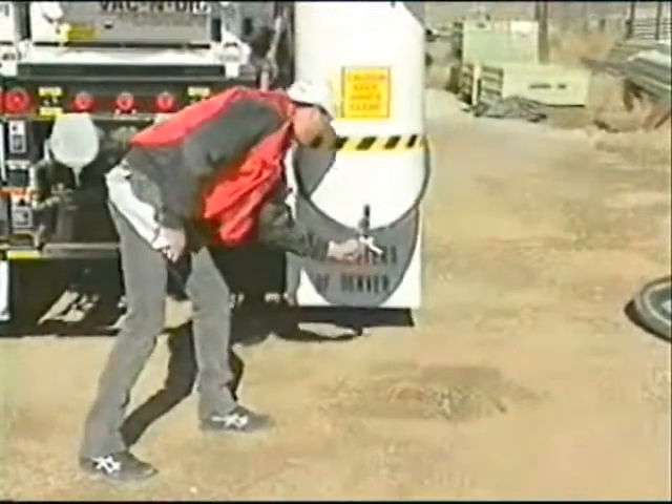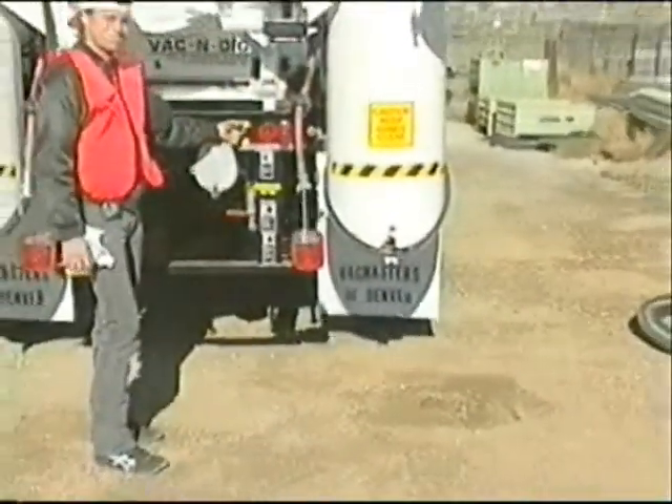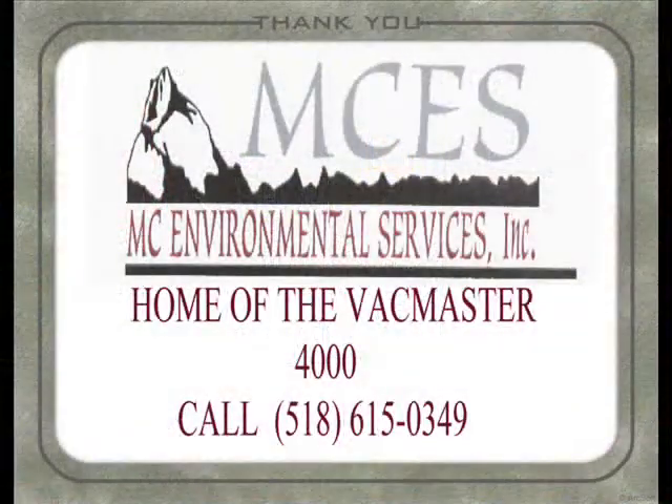VacMaster's systems will save you money by reducing your potholing costs and will help you stay ahead of schedule. They will also greatly reduce your risk of damaging utilities, making your worst nightmare far less likely to happen.